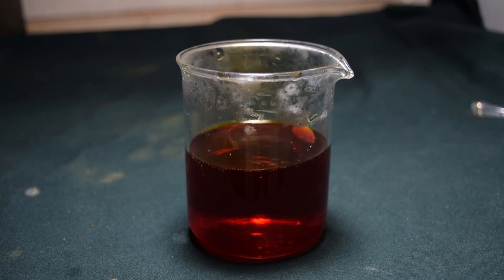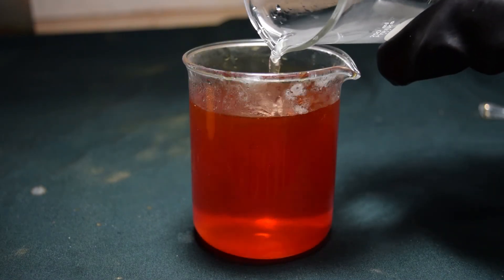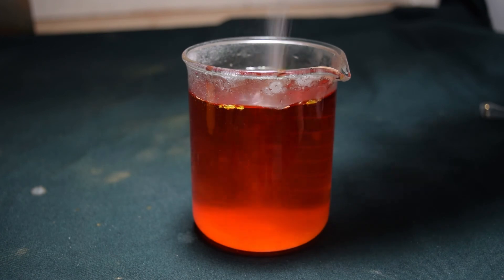This is very concentrated bromine water. And I want to get rid of it, so I'm just going to completely neutralize it with sodium thiosulfate.